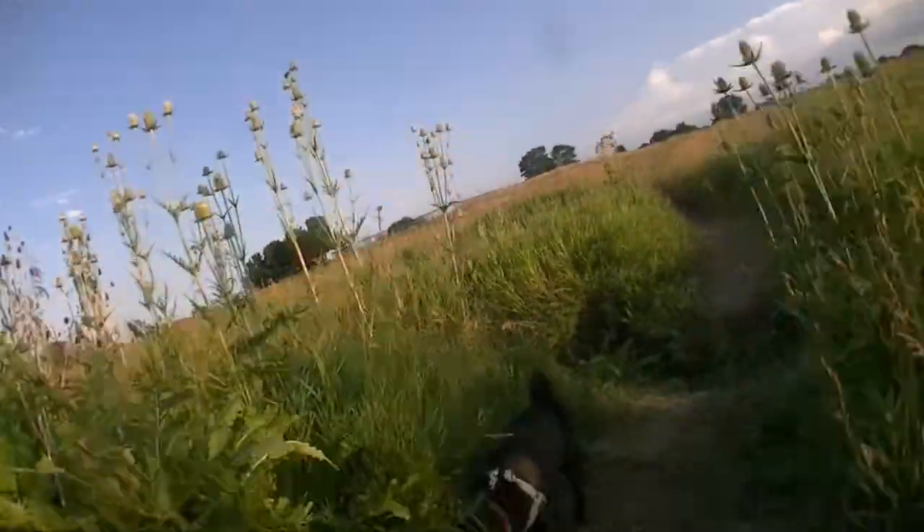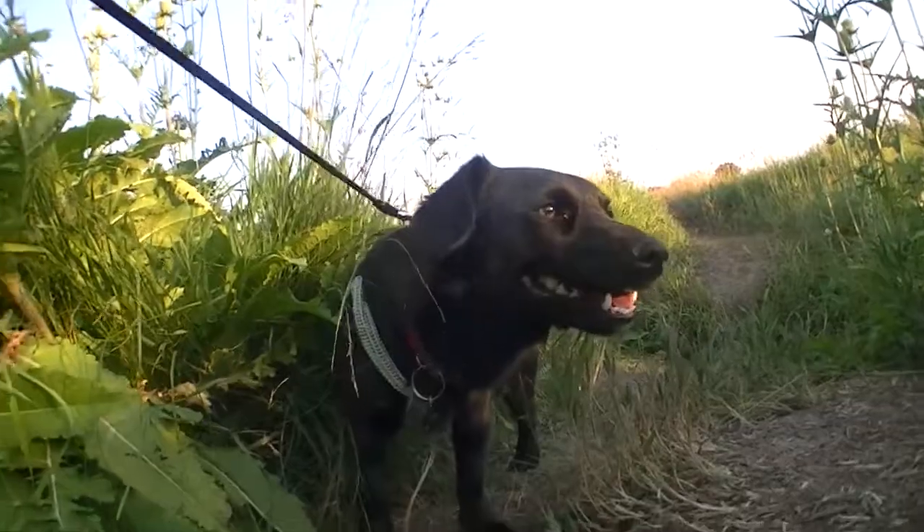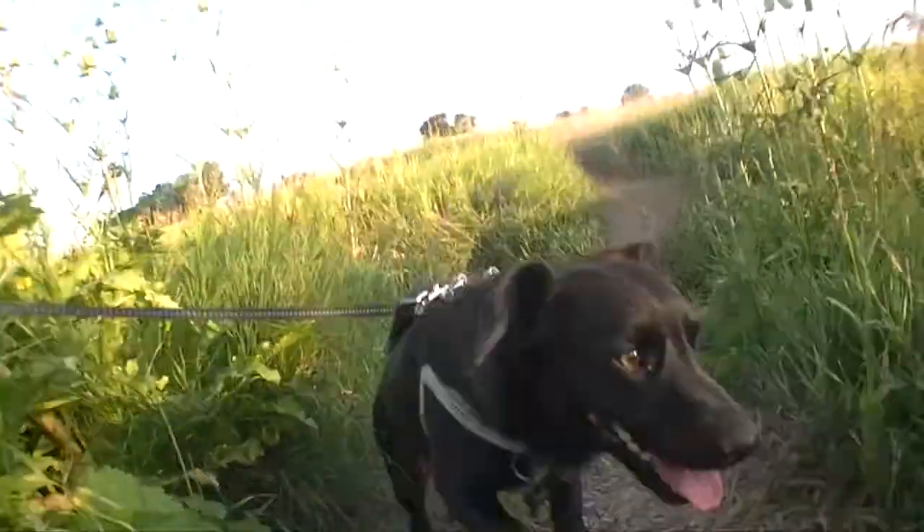Hi, my name is Kyle Garlock. This is Banjo. Oh, he's peeing. And today we're going to talk about a trick that I've been calling the corndog flip.